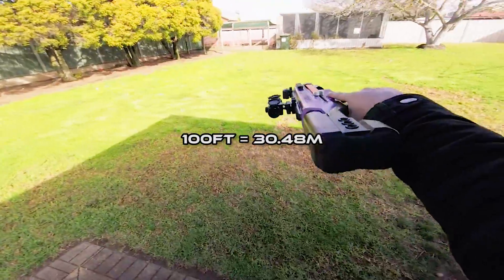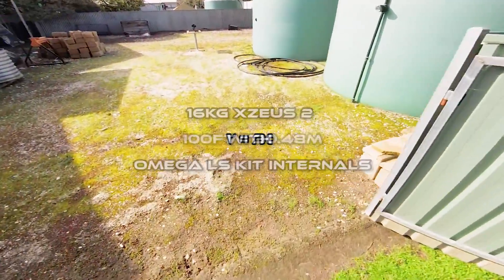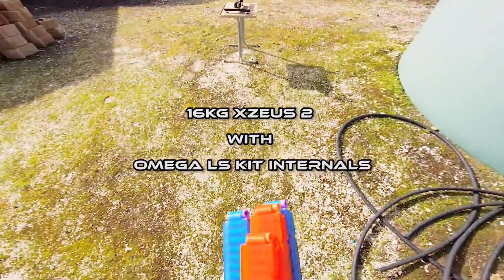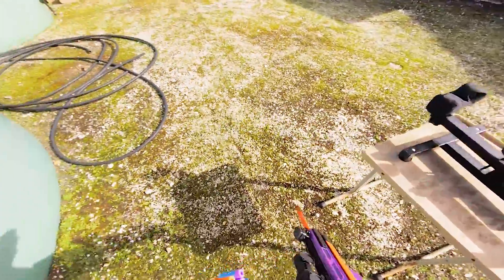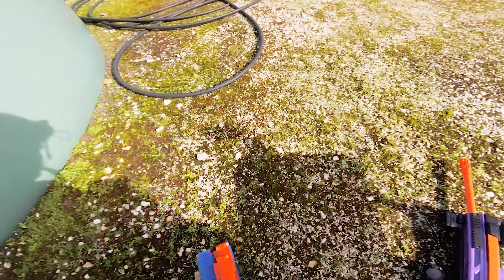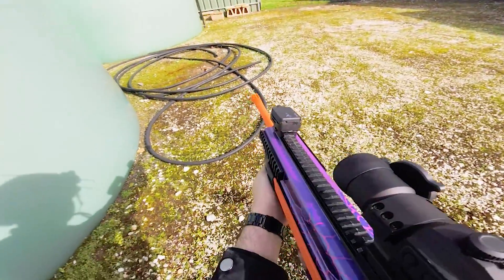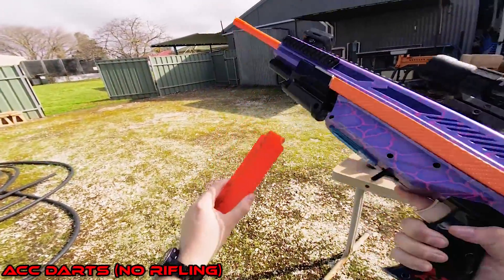As I mentioned earlier, I'll be shooting from a distance of 100 feet. This particular blaster is an Exus II with Omega Internals kit inside, and with a 16 kilo spring it fires 250 feet per second. I'll be aiming at a green waste bin and at the end of each set I'll show the groupings of where the shots landed and center the groupings so they can be compared. First up, ACC darts with no rifling.